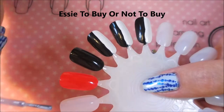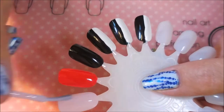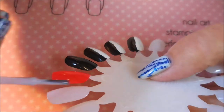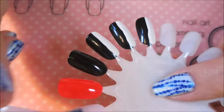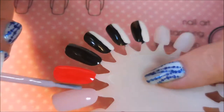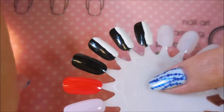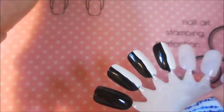This first one is the Essie and it's 'To Buy or Not to Buy.' It's a very very light, beautiful color and it's got shimmer in it — we're gonna see if it translates to the nail. You know, sometimes they do, sometimes they don't. I'm having to fuss with this little Essie brush because some brushes are just like that.